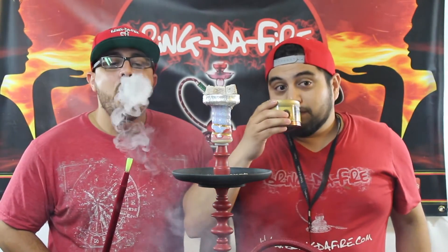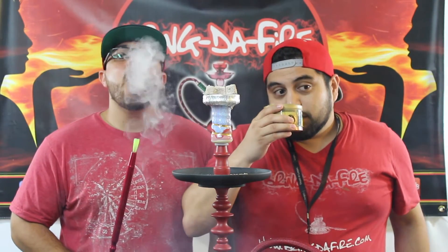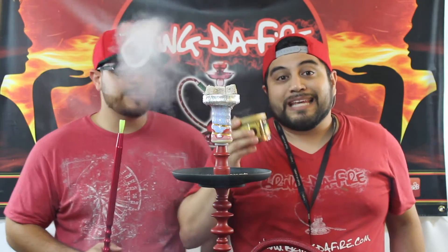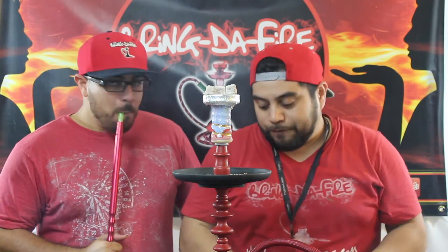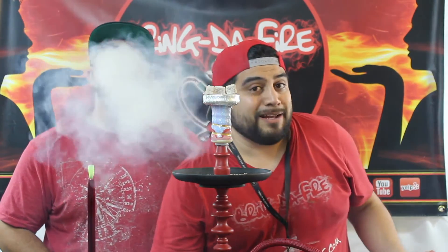The Lemon Mint smells minty a little bit. It smells like a mint, it smells like a lemon leaf. If you were to get a leaf from the lemon tree, it smells like a lemon leaf. That's my take on it.